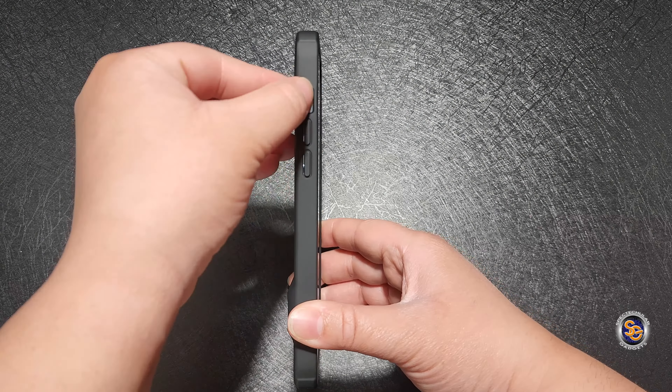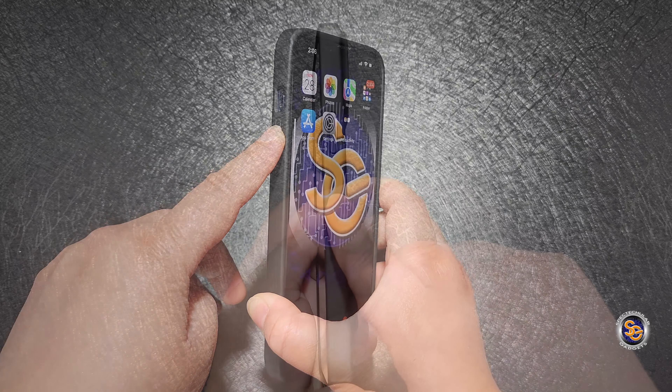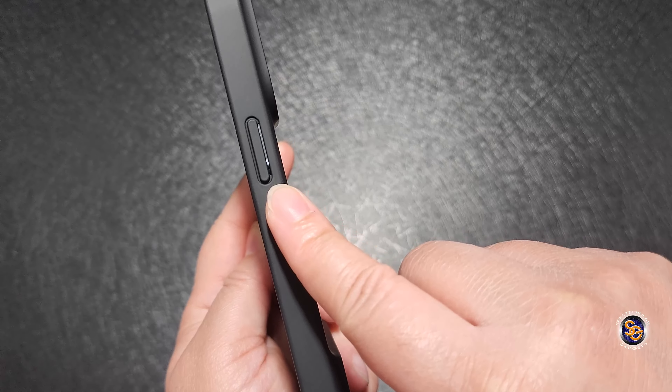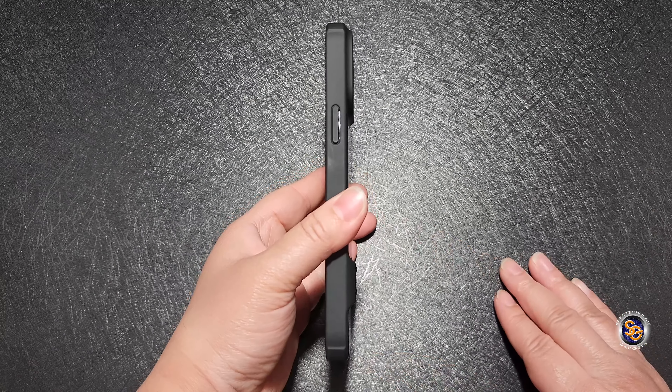You will not have any issues trying to access your switch or your volume keys. They are covered and it is easy to press up or down when you need to. Same thing goes with the power button — it is also covered and you will have no issues turning it on or off.